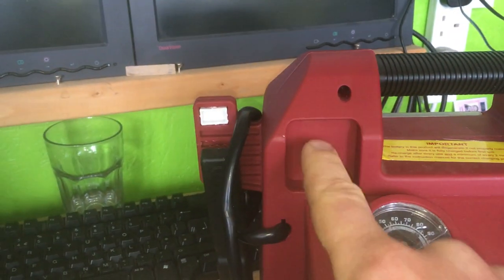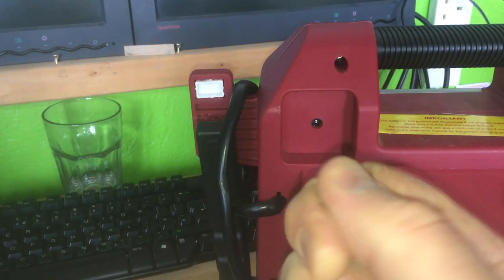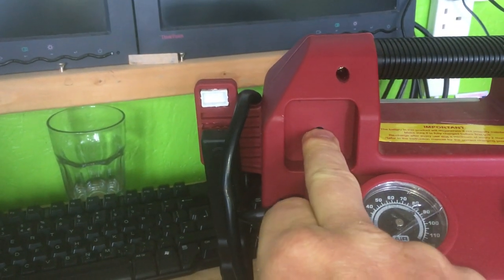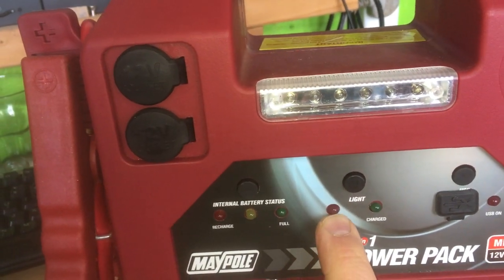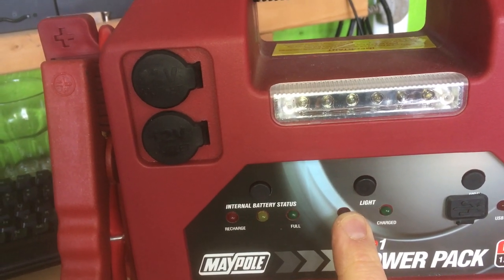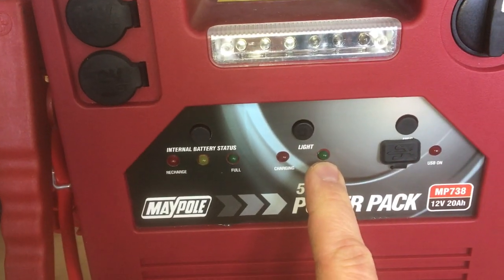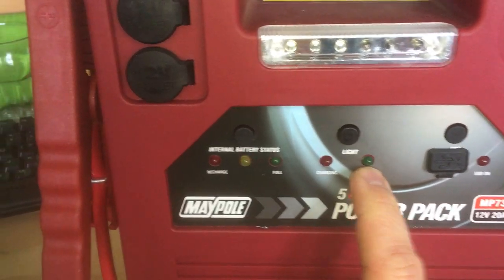We'll run through all the features first. To charge it up when it arrives, you've got a standard low voltage connector here — the type you have on any kind of power adapter. You plug that in, and when charging the indicator light on the front comes on shining red. When it's fully charged, this green light here goes on.